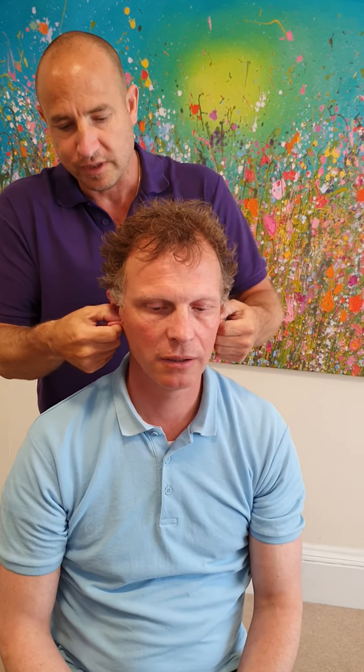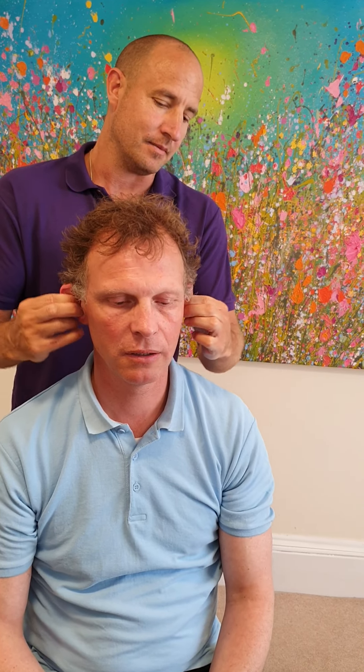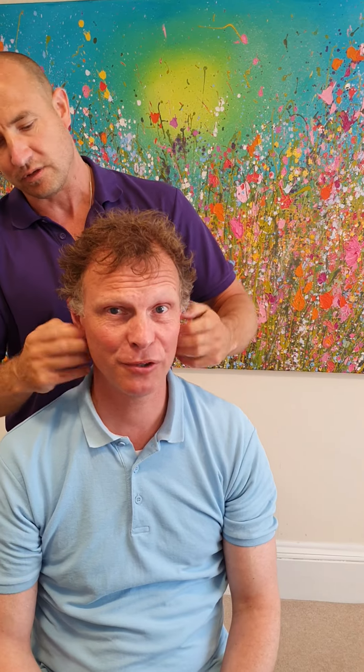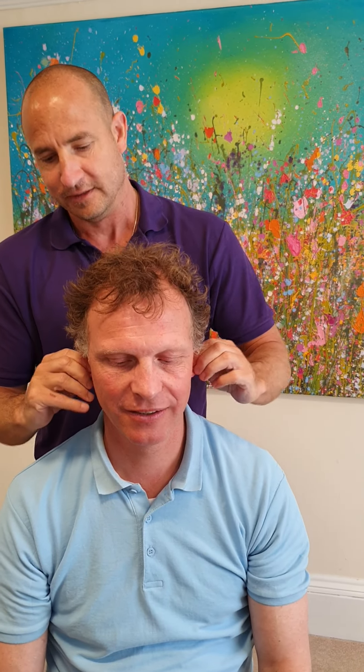You can tug them as well. Your ears should feel nice and springy, but as we get older they tend to end up like bits of leather. This is a great thing to do in the morning — great for listening, it can wake you up, and all sorts of things.